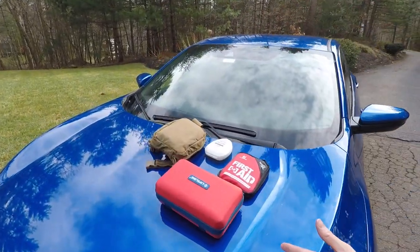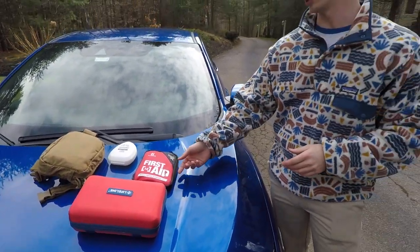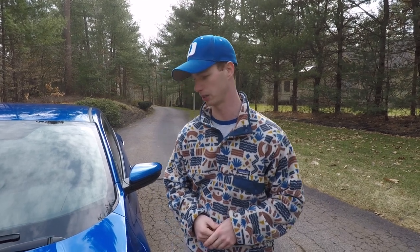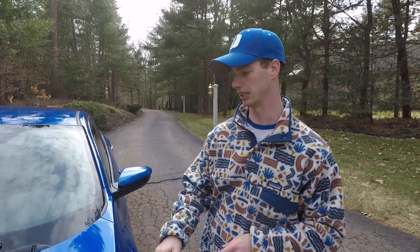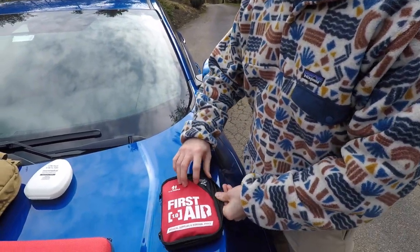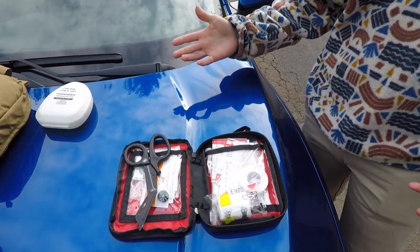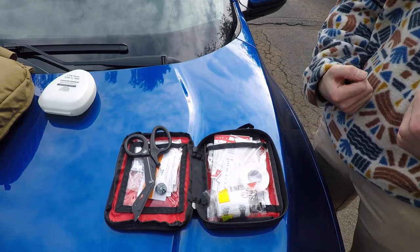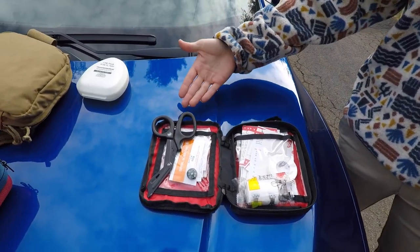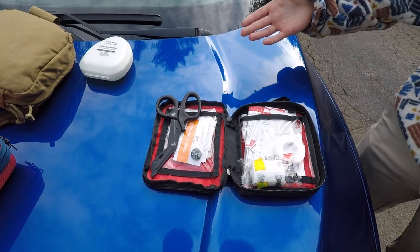First off, you want to know why first aid is important. If you're hurt or have a wound that could lead to infection or bodily harm, you want the tools to prevent and fix it. I've got a few different setups. First is my small first aid kit — the kind I'd bring in my backpack for something small-scale. The most important thing in any pack is going to be trauma shears. These are from American Rescue, and I've had them for six years.